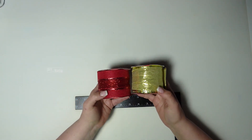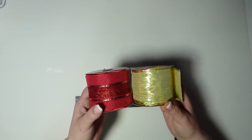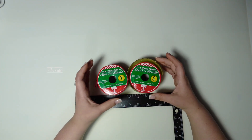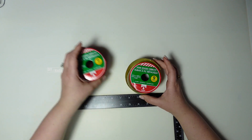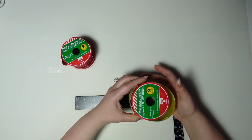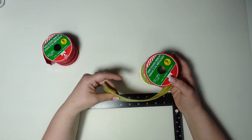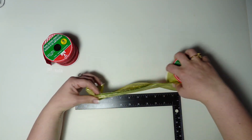For this bow I will be using a red and a gold ribbon. They're both two and a half inches and they're also both three yards. They're from the Dollar Tree and I'm doing this for someone who has a Christmas tree that is gold, silver, and red. We're going to incorporate the silver a little differently here.